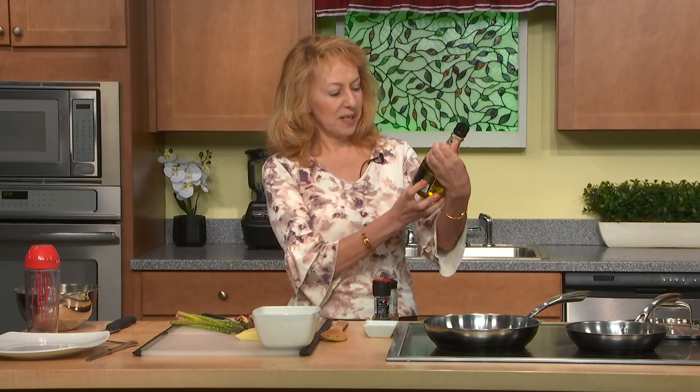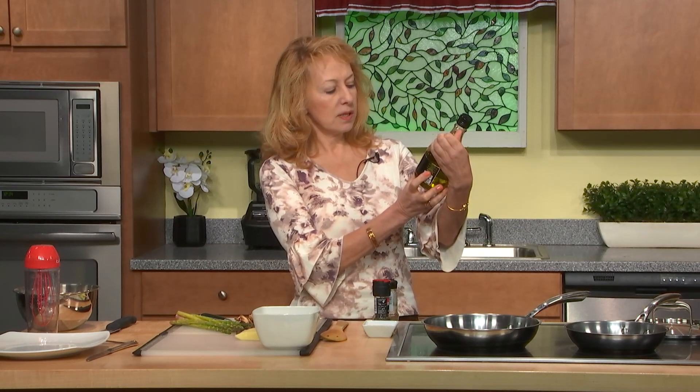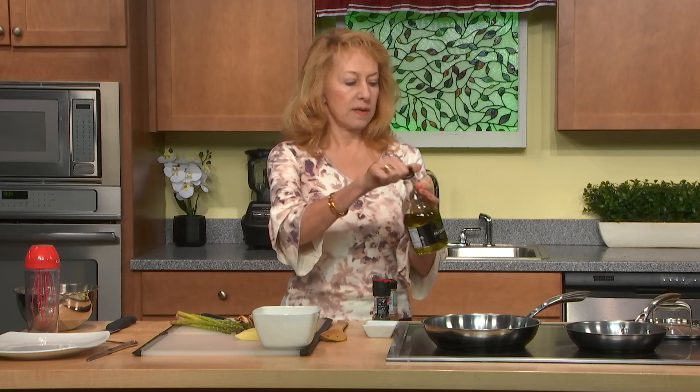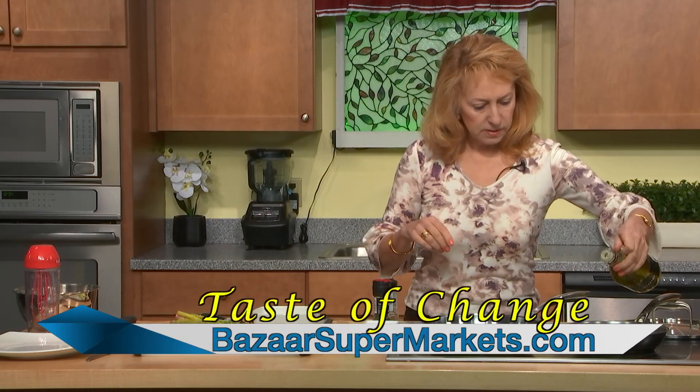Sure enough, we'll be cooking on olive oil. Such fancy olive oil — organic, extra virgin olive oil, Palermo, which came from Bazar West supermarket.